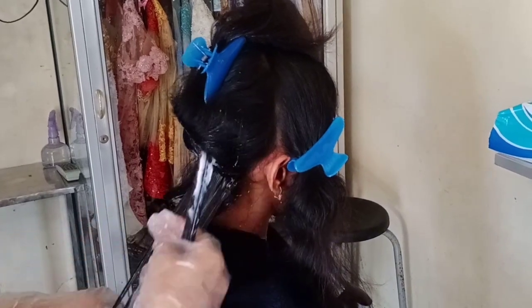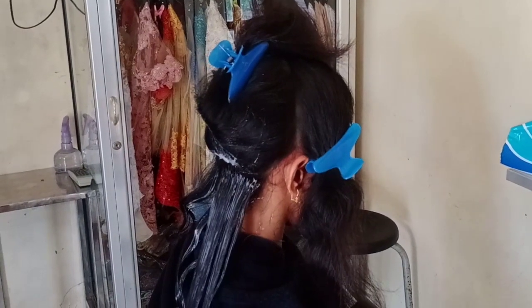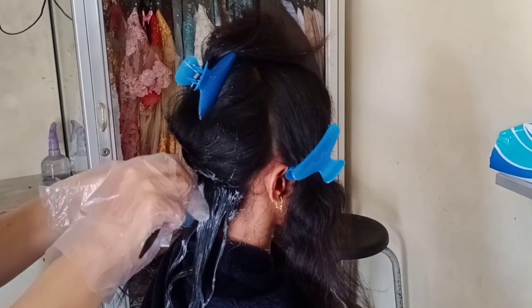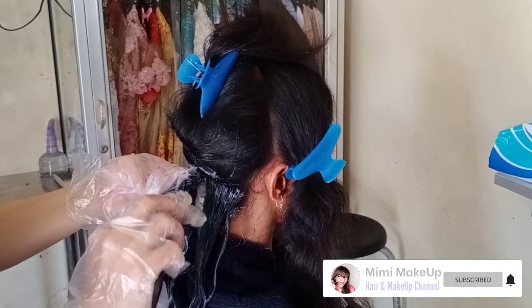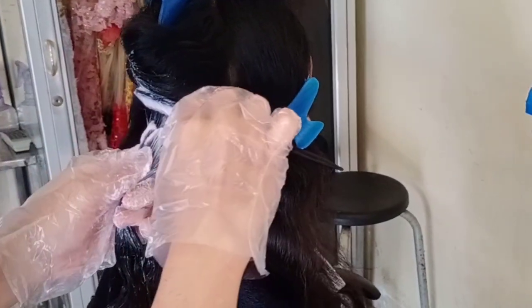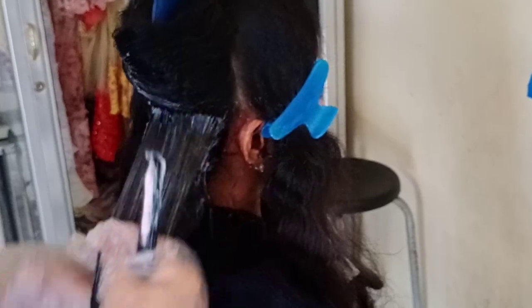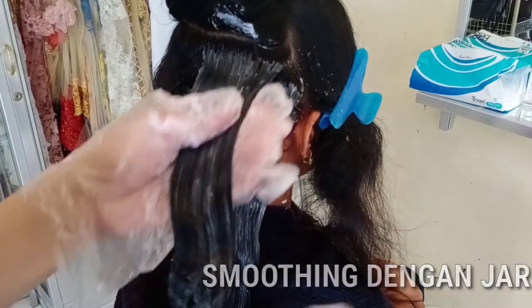Dalam mengaplikasikan obat Step 1, jangan diirit-irit ya. Fungsinya agar seluruh lapisan rambut terlapisi dan Step 1-nya merata. Selain itu, peresapan obatnya dapat bekerja maksimal sesuai dengan pendiaman obat Step 1 yang sudah kita jadwalkan. Ngobatin Step 1 harus telaten ya. Ambil satu lapis rambut di atasnya, aplikasikan obatnya, dan jangan lupa setiap ngobatin per lapisnya langsung di-smoothing dengan jari.